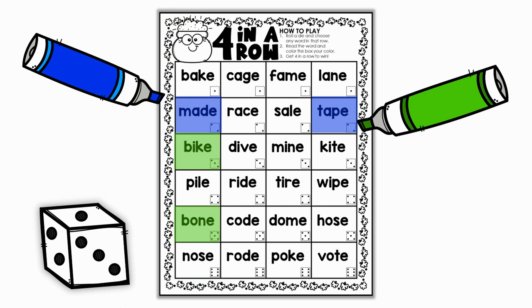You can block people if you want, and then you're just going to continue going until one player gets four in a row.